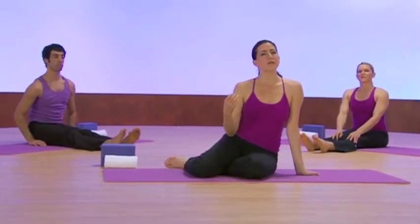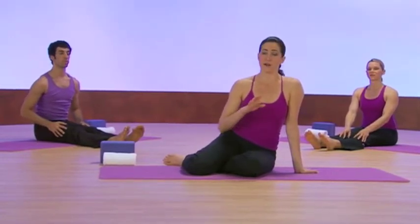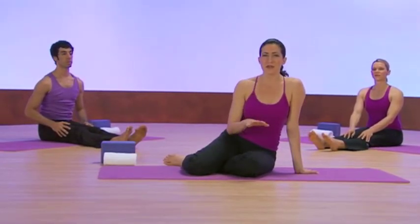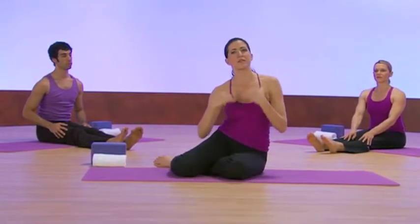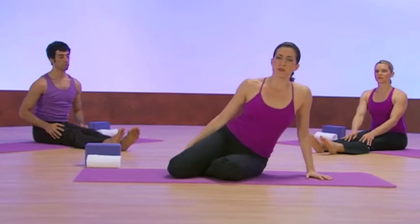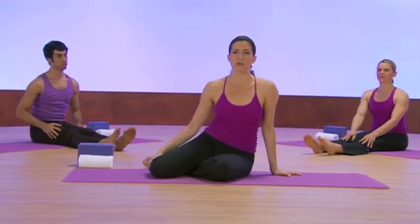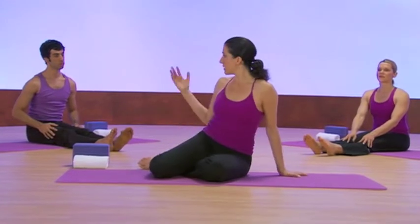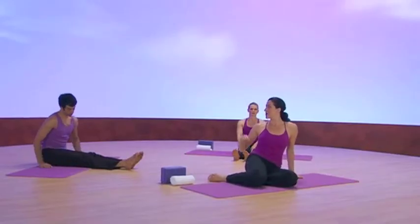This speaks to a number of different things. The emotion that's connected to it is anger, so don't be surprised if when you're going into these poses you start to feel restless or cranky. Instead of moving out of the pose, try to stay with it. So what we're going to do is shoelace. Kim is going to demonstrate ankle to knee, which is an alternative. And Rick is going to demonstrate eye of the needle — he's going to be on his back.